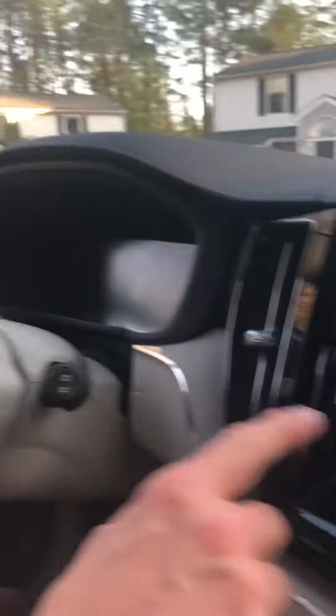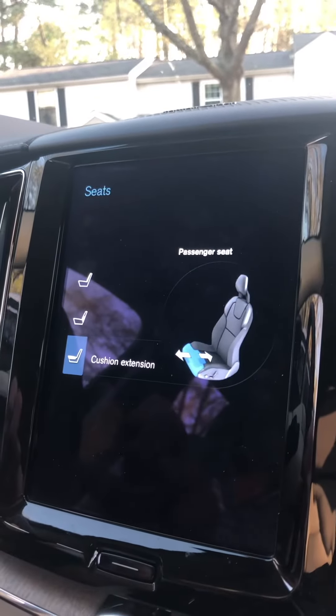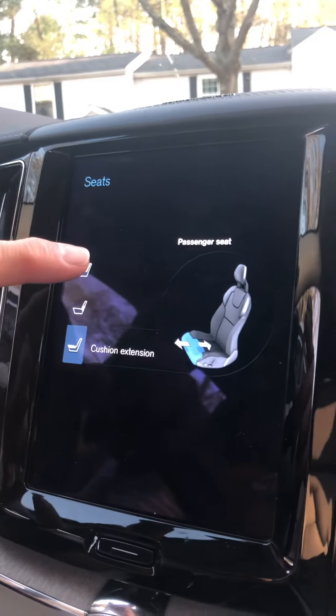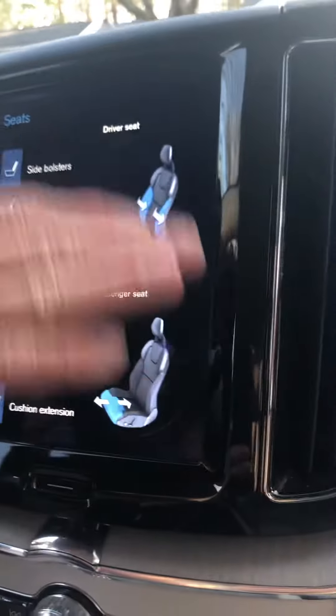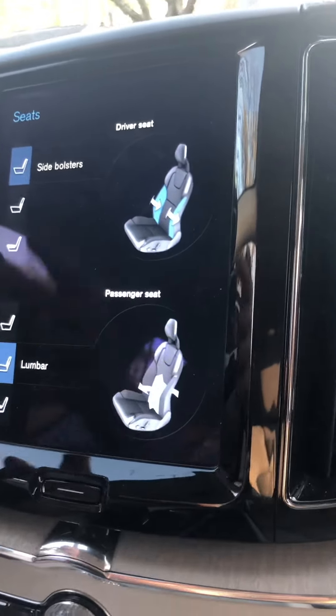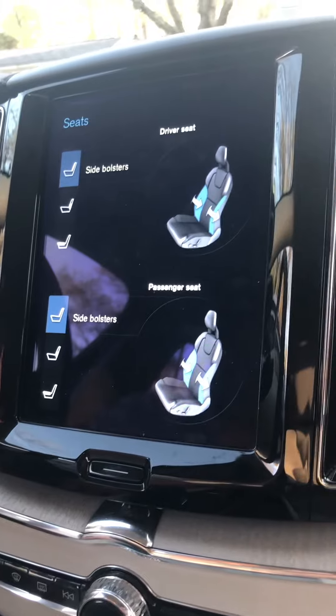I hope that was helpful with the seat comfort. You can also look at the screen to see what you're doing, because you'll get a visual picture of it — the passenger seat shows up on the bottom and the driver's seat shows up on the top. You can scroll through all of these and adjust your seat to your comfort level. I hope this was helpful — see you next time.